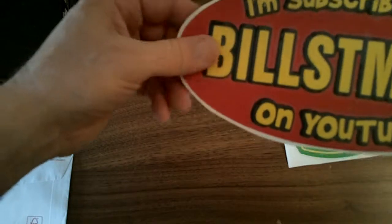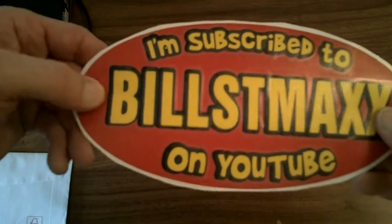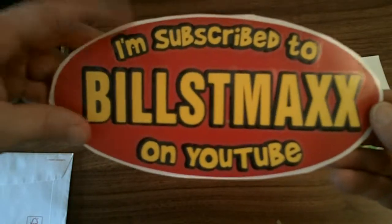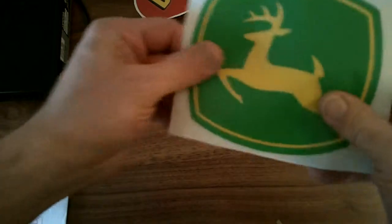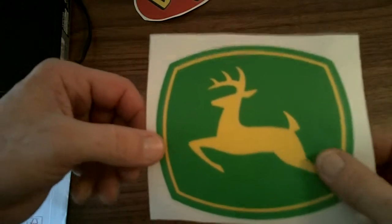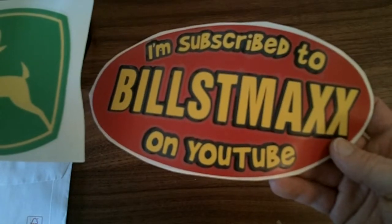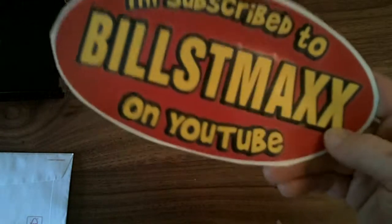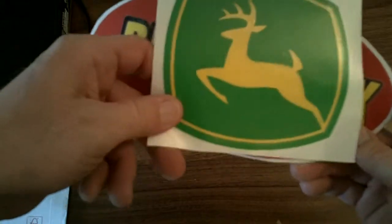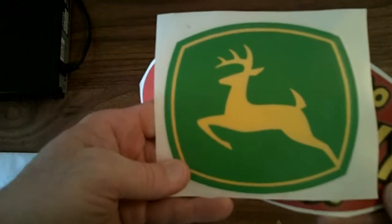Cool — I think that might be the new one he's making. I'm not sure; I'd have to go back and look at his video again. And John Deere — sweet! I like John Deere, so those are pretty cool. I don't know if Bill watches these, but thanks Bill for the stickers. I really like that John Deere one, that's really cool.